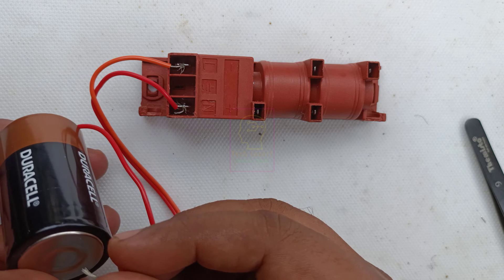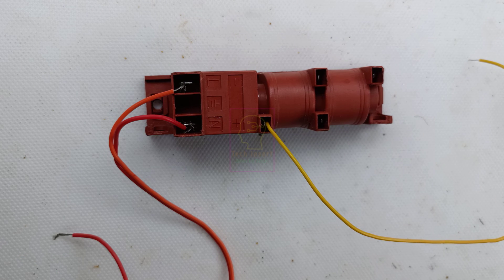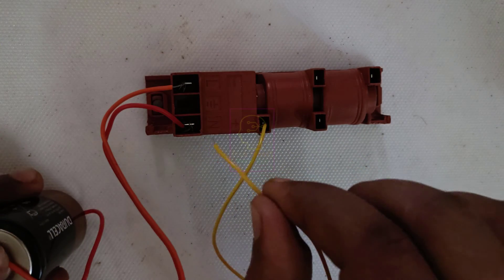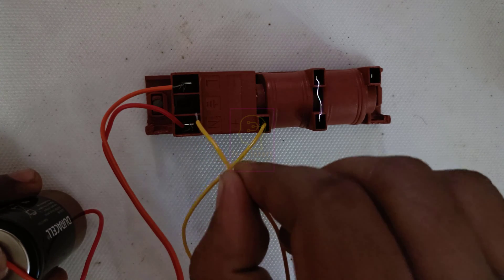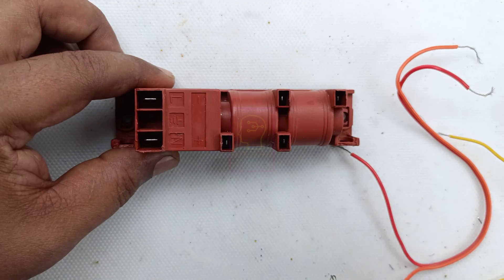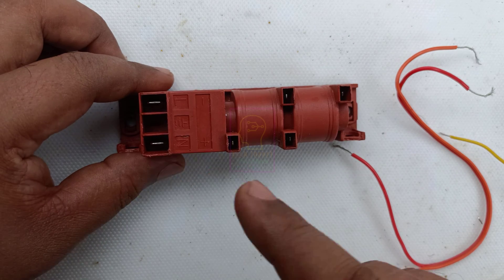Please listen to the tick tick sound coming from this module. I will connect a wire at the output terminal and show you the spark. I have switched off the light in the studio so you can see the spark. Now connecting the power supply — do not touch the positive terminal of the battery. Watch carefully. The spark has happened from this terminal to this one.